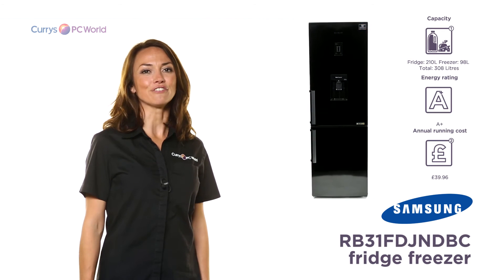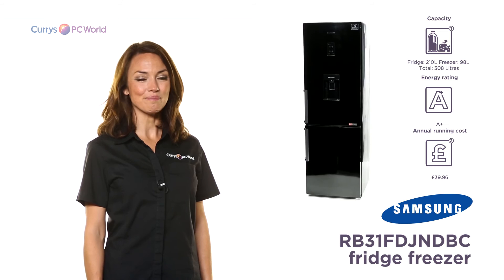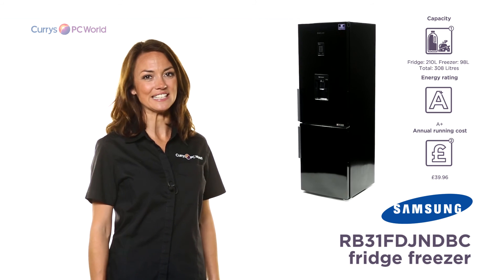Built with you in mind, the stylish Samsung fridge freezer in glossy black is packed full of convenient features to make your life easier.